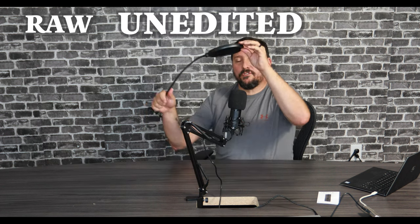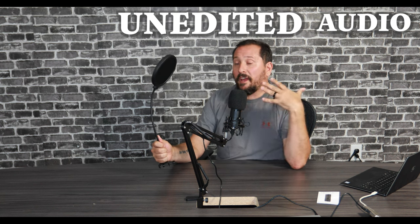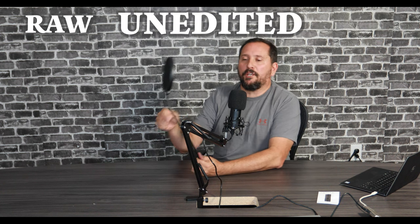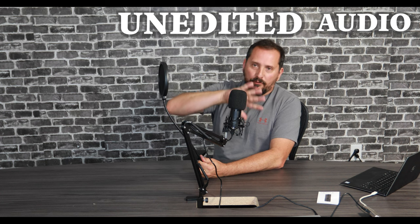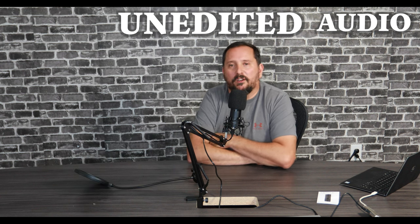I will give you the honest truth: the pop filter — I had an issue putting it on. I tried to copy the image on Amazon, but for me it was just too short to go all the way around the microphone. I couldn't get it to work right. I could kind of get it if I positioned it differently, but I wasn't really happy with the way it looked, so I'm moving on without it.